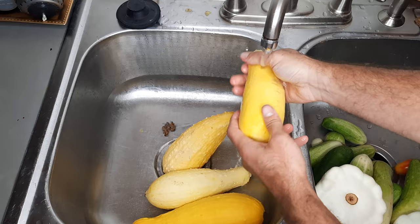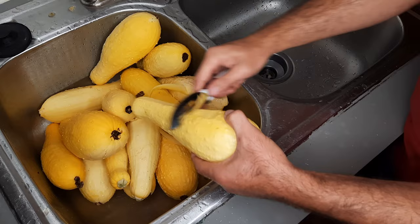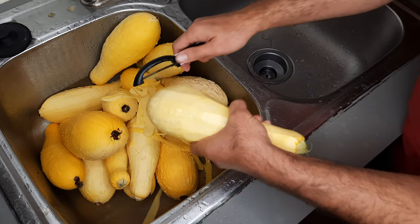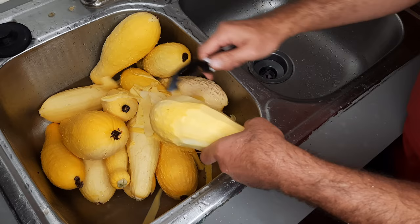The next step is optional, but I'm gonna go ahead and peel the squash. My kids don't really like the feeling of the peeling when they eat squash — it kind of squeaks against their teeth. You really wouldn't need to unless you've let the squash sit on the vine for a while and the peeling is beginning to get thick and tough.